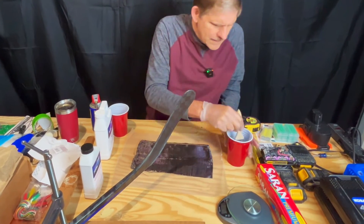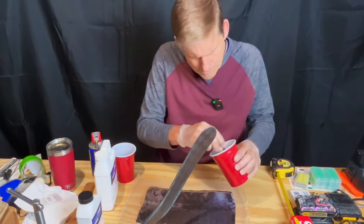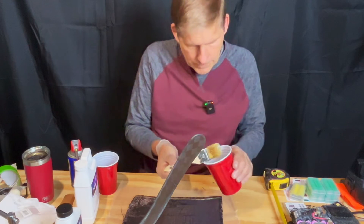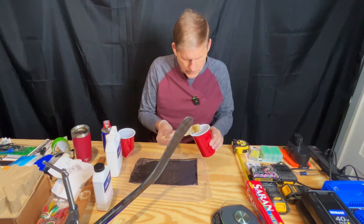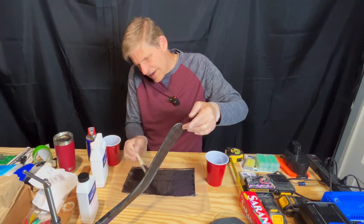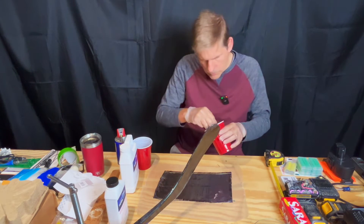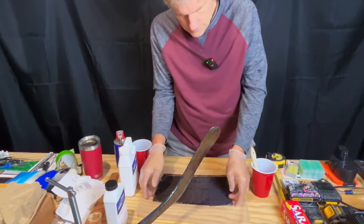Wax paper down here just to provide a little protection for the table. Okay, this is way thirstier than I thought. I was weighing in grams — so it was 12 and 25. This cloth is six inches wide by 12 inches long, and it was cut from a bigger piece that I bought. I've already sanded the stick down — it was down to 80 grit. I think they recommend 120, but all this will sand down to a smooth finish. I'm trying not to take too long because I think it has a 25-minute gel time.